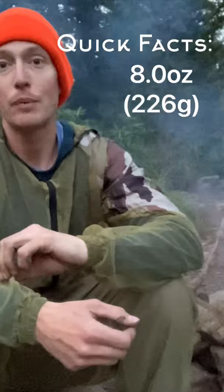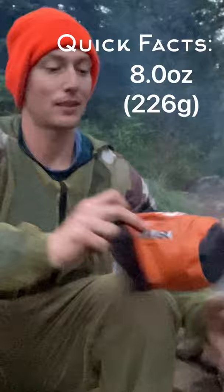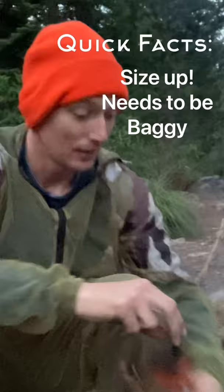I wanted to take a moment to highlight a piece of gear I haven't mentioned yet. This is an Amazon special. I'm not sure if I'm going to pronounce this right, but it's the Lashatta Mesh Bugsuit.